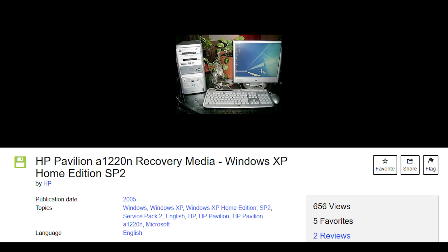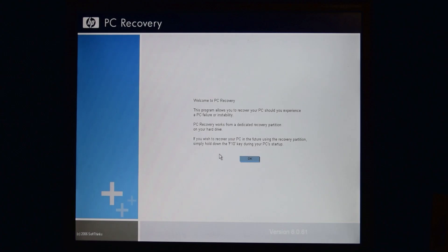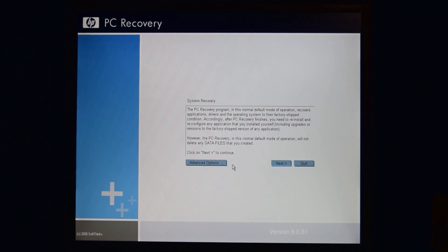Now before we continue, there is one thing I want to address: this computer came with Windows XP Home Edition, but we're not going to be installing that. Instead, we're going to be using media from a computer that came with Windows XP Media Center Edition. I found media for this computer on the Internet Archive, since obviously I didn't get it with this computer, but when I tried it, it just didn't work — the media was broken. Either way, I have a product key for it so I can activate it, and Windows XP Media Center Edition is just cooler than Home Edition anyway. I've gone ahead and preloaded the software right on the hard drive, so this won't take forever since we're not loading it off of DVDs.